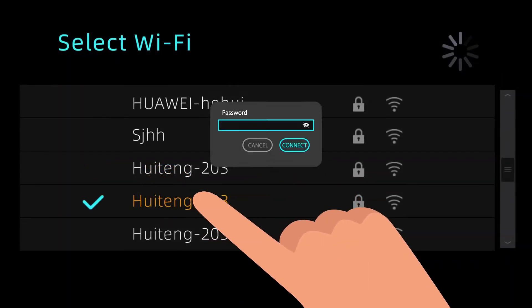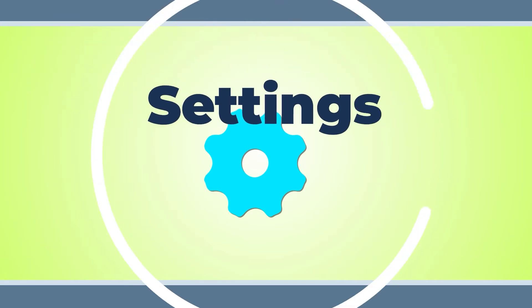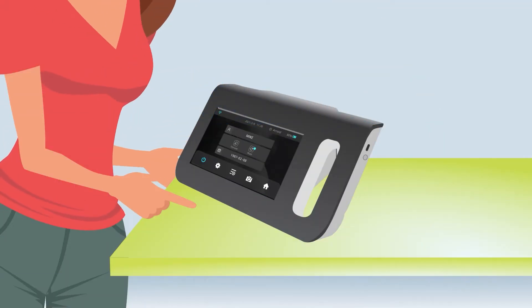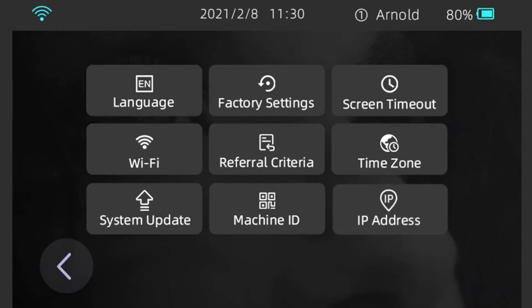Select another network and enter the password to connect to it. Settings. When you use the AI Optic Vision Screener for the first time, you should first set up your preferred user preferences. Tap Settings on the home screen. You will then see the following options: Language, Time Zone, WLAN, Referral Criteria, Factory Settings, System Update, Machine ID, and Screen Timeout.